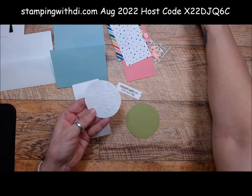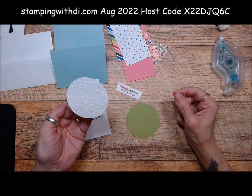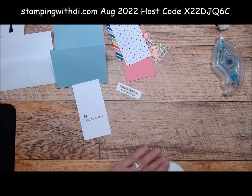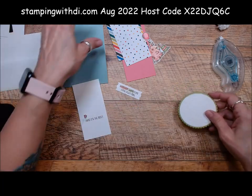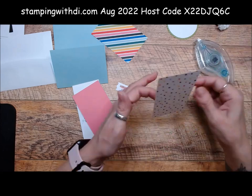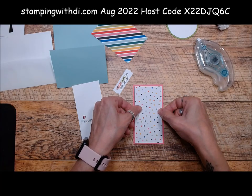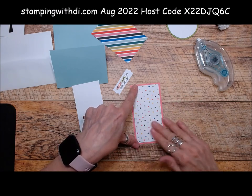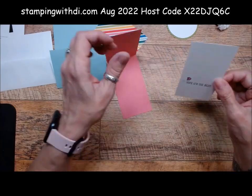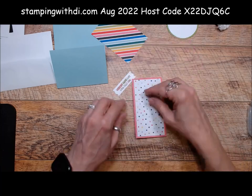I could not resist using the splatter die because it's a pig in the mud — so there would be splatters. I also used the Stylish Shapes and the Layering Circle dies. Let's bring all our pieces over. This is on the front of the card. This is the Celebrate Everything DSP that is available to hostesses only — so if you're placing an order of $150 to earn goodies and guts, you could pick this DSP for free. And this is the inside of the card — 'Hope it's the best.' I love that.